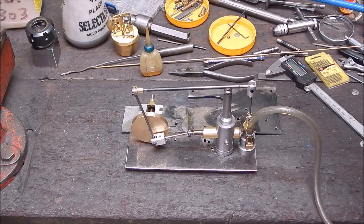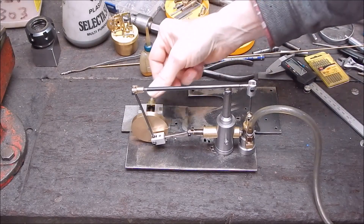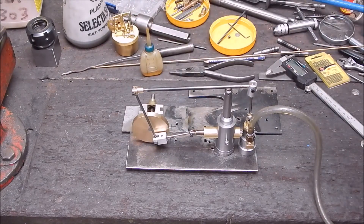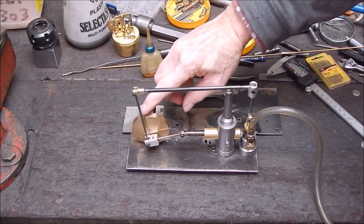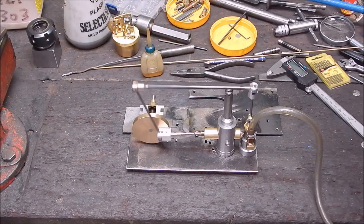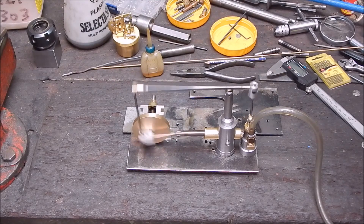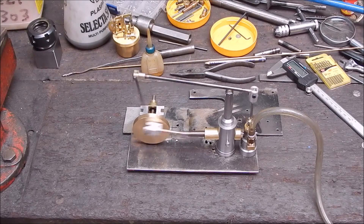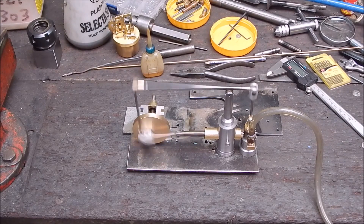Okay, give it a bit of air. Is it gonna go? How does that grab you!